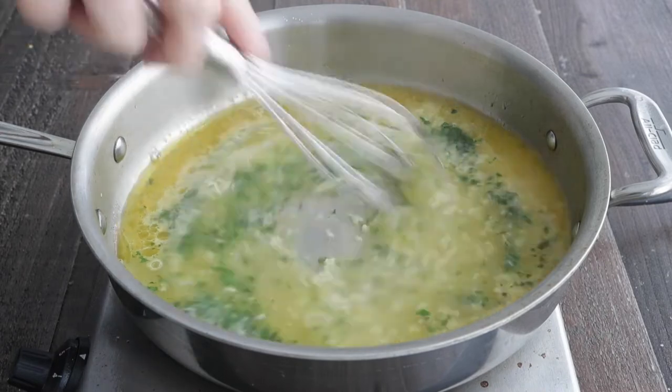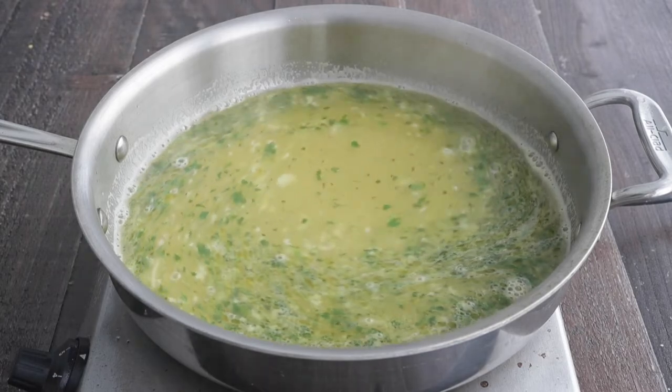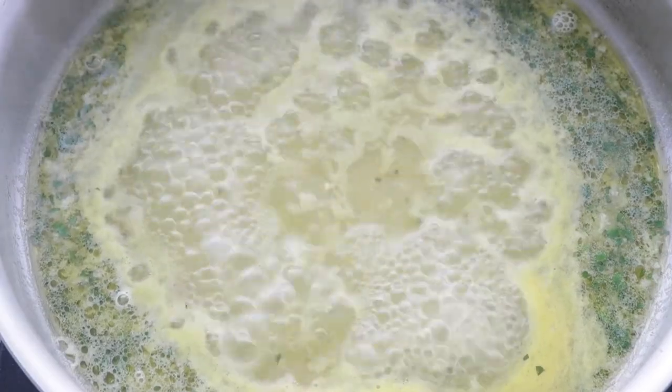don't worry. And now what we wanna do is give this a quick whisk and then bring this mixture to a boil over high heat and reduce the amount of liquid by about one half, which takes about seven to nine minutes.